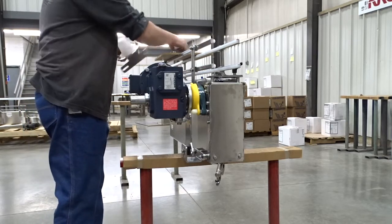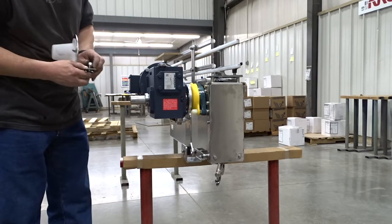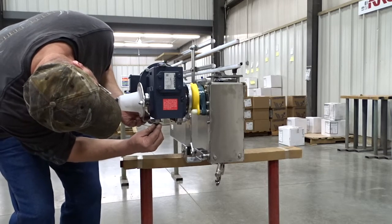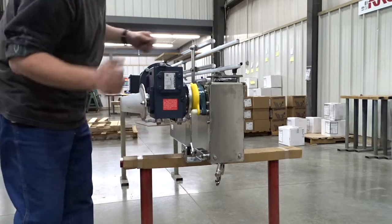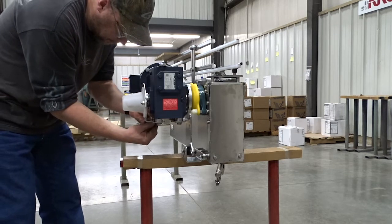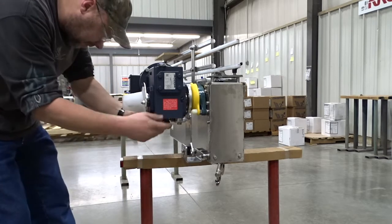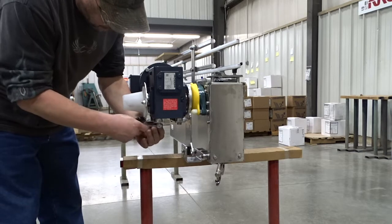Now all we have to do is install the guard. Take your parts that you previously disassembled and reassemble them. That will complete your reinstallation of the motor reducer in the horizontal position.